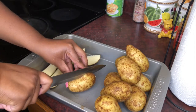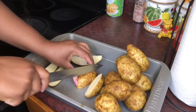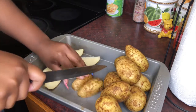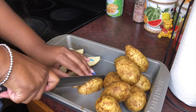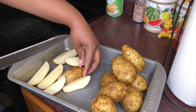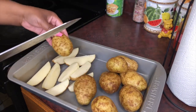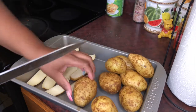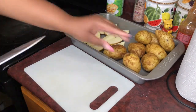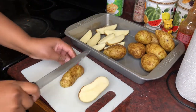You just cut them in half and then cut them into fours. I know some of these may cook differently because some are small — they're not all the same size. Because like I said, I don't have my baking potatoes. Let me get a cutting board to make this easy.